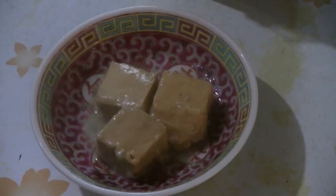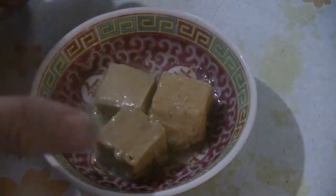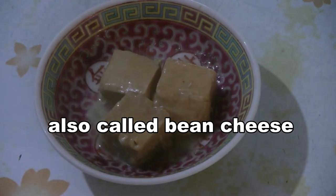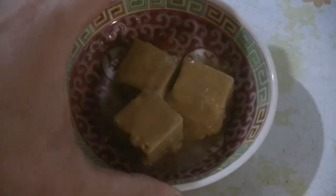We're going to make some steamed chicken wings using the funggui, the fu yi. I've got the bean curd — the fu yi fermented bean curd. You can use anywhere from three to six pieces; they're fairly salty. We're just going to use three small pieces here, and this is what it looks like on the label.